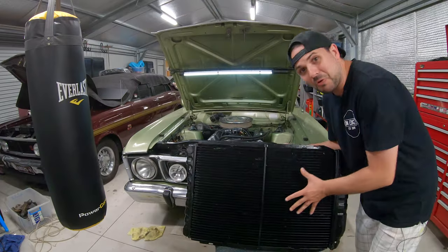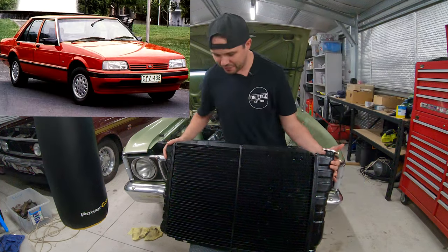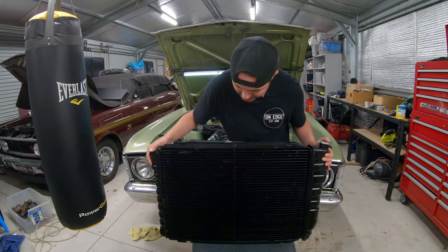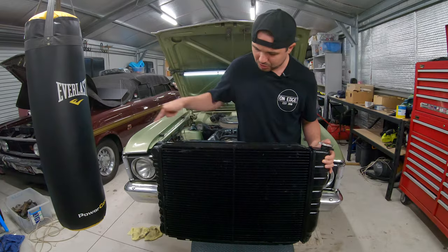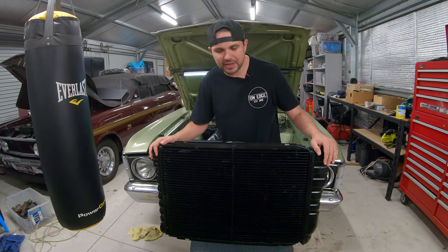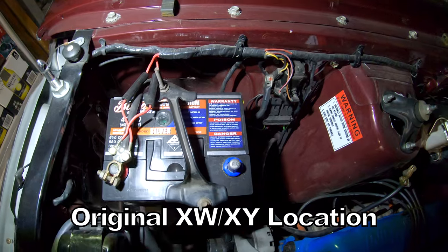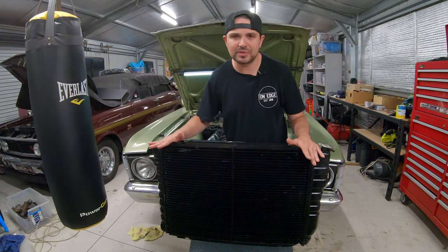This is my radiator. It is a cross-flow, from an XF or an XB or an XC or something like that — but it's definitely not the standard ones that came in the XW/XYs, which were the up-downs. This is a three-core and it does the job pretty good when it's been cleaned. Because this wasn't the standard radiator, the battery tray has had to be rearranged a little bit and a few things have had to be cut out for it to fit. But that's how the car came and that's how I've lived with it.